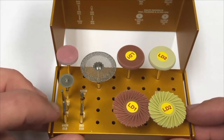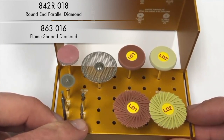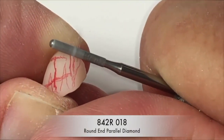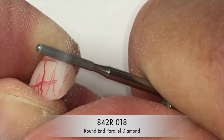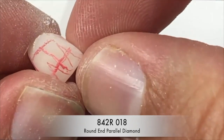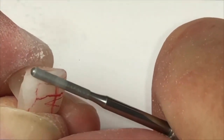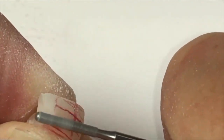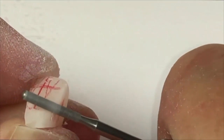The two main diamonds used for contouring and reshaping anterior restorations are the 842R018 and the 863016. The first step of contouring anterior restorations is to remove material in between the line angles and the contact point — this will narrow the restoration and sharpen the line angles. Next, material is removed below the height of contour, which will narrow the emergence from the tissue, preventing a bulky-looking restoration. Then we go to the other side and sharpen up the line angle between the line angle drawn and the contact point.